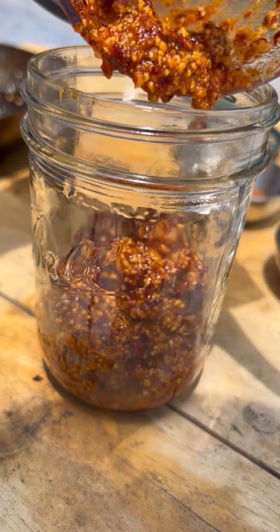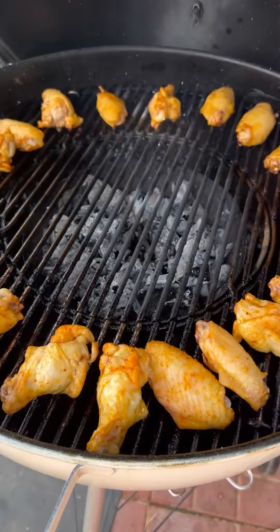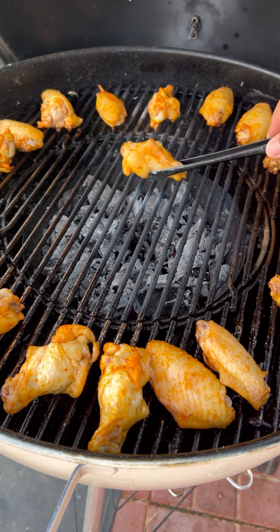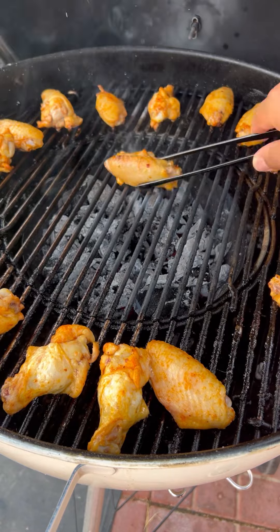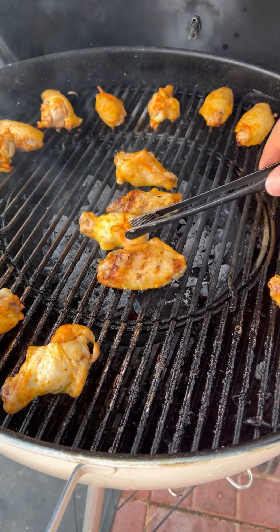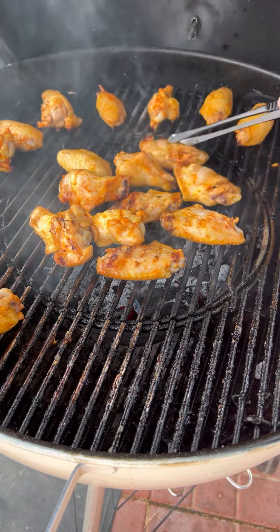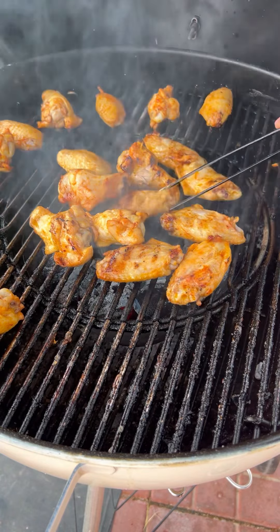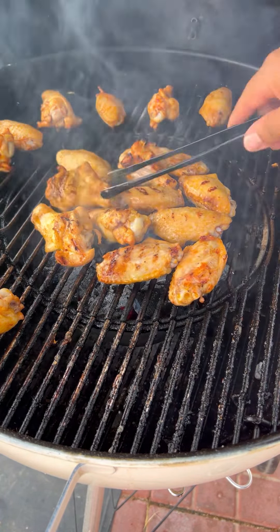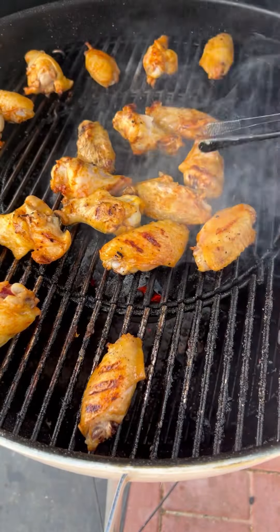I did add a little more salt and some lime juice, which I didn't show. Now the wings are around 165 degrees. Let's give them a good char right in the center over the high heat — about two minutes or until they look nicely charred. Then we're going to place them back indirect and let them go for an additional 10 minutes before tossing them in that delicious salsa. Looking and smelling great.